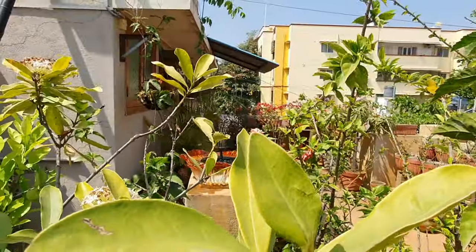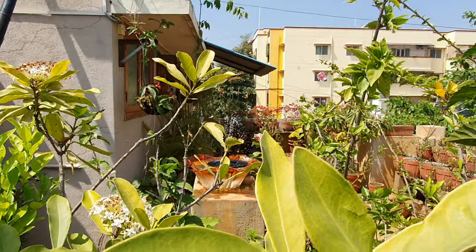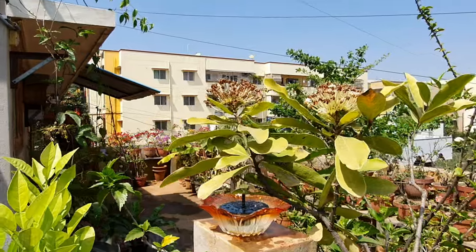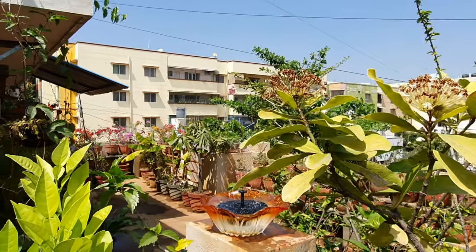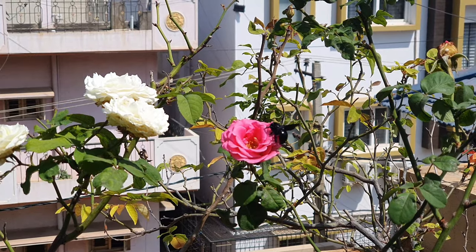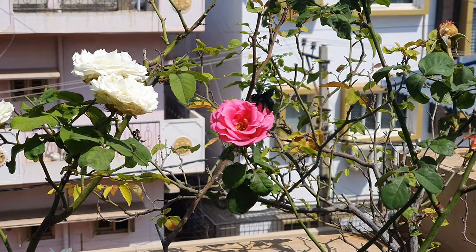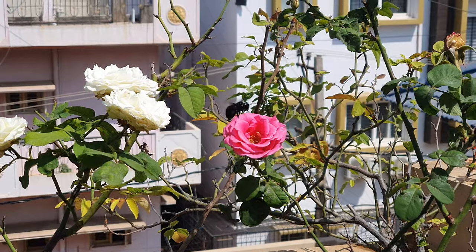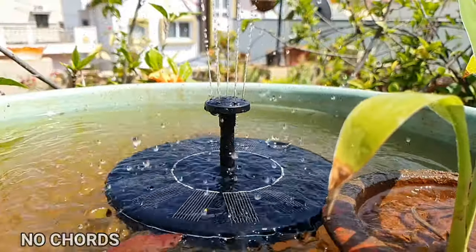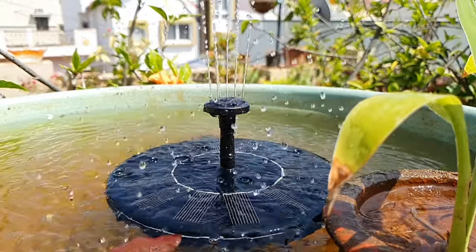Now let's look at the uses of a fountain in general and a solar water fountain in particular in any garden. A fountain can be an excellent addition to your bird baths to attract birds, since they love running water. Bees, dragonflies, and many such fascinating garden visitors can be easily attracted into your garden with the help of a fountain. Solar fountains, like electric ones, don't have those ugly cords — everything is covered under the solar panel.